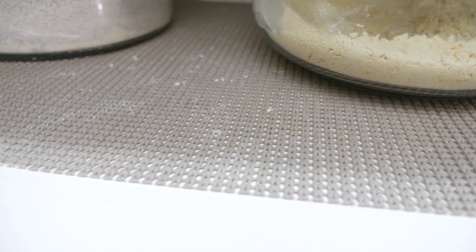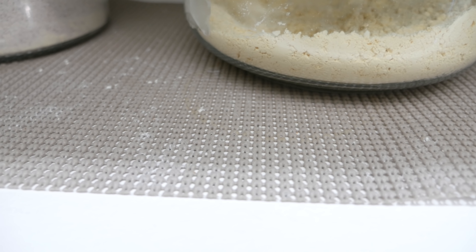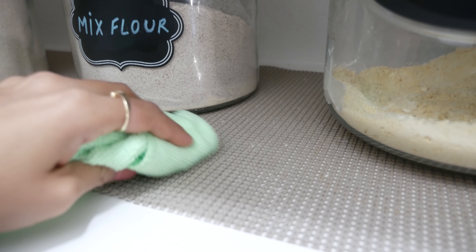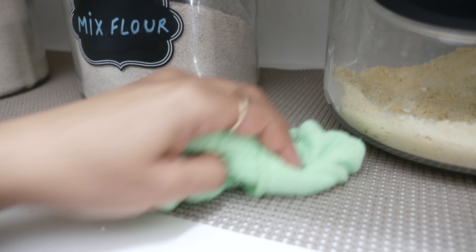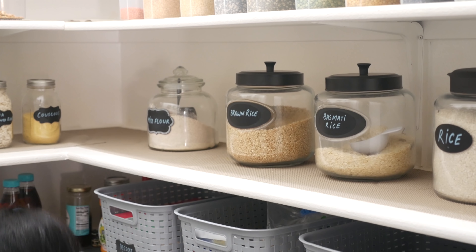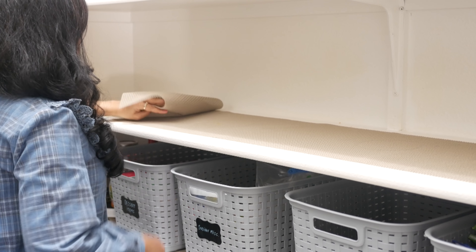We use so many different types of flours, rice, grains, and lentils, and there is always going to be some spillage from time to time. The open weave pattern makes it so difficult to clean as the flour sieves through and sticks to the shelf. So I'm going to replace it with a smooth top liner which will be much easier to wipe down — I took everything down and cleaned out the shelf.